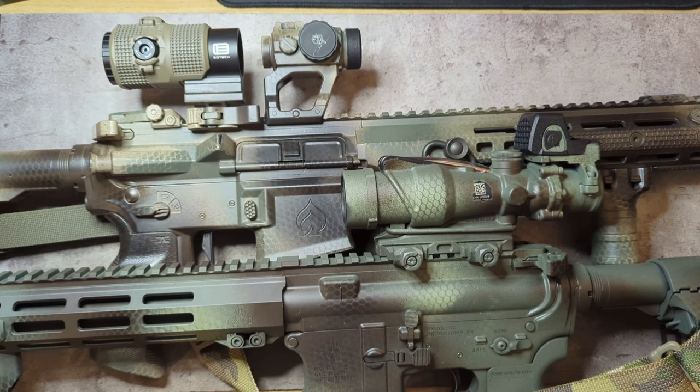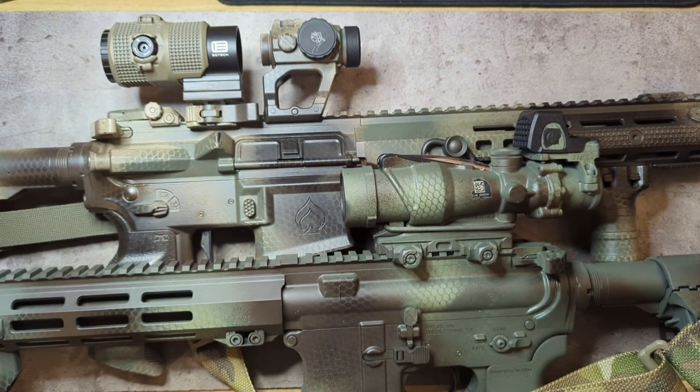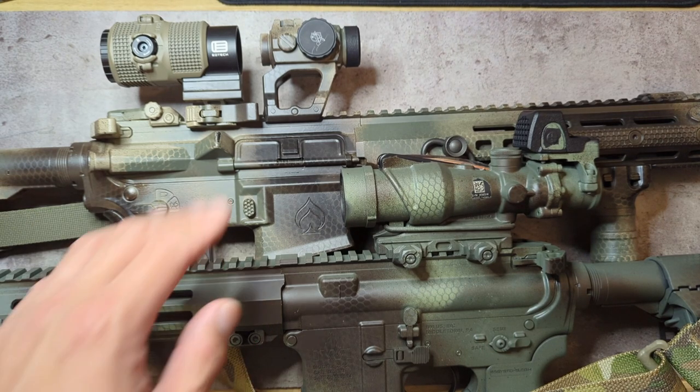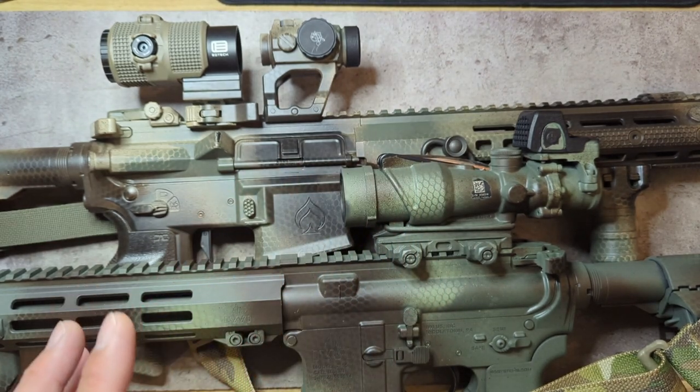Hey everyone, in tonight's video I'm going to be reviewing a couple of cool new products from 100 Concepts, which is their new Hex Caps. For anyone who hasn't heard of 100 Concepts, over the last couple years they're probably the most widely known and popular for their product known as the Light Cap, which I'll touch on later. The focus is going to be on their Hex Caps, which were released about a month ago.